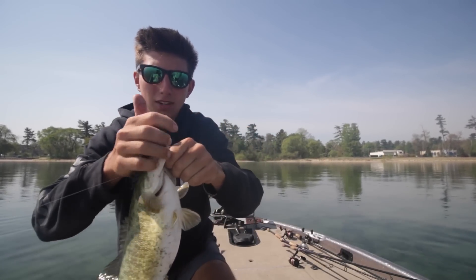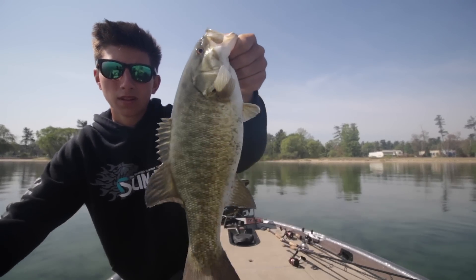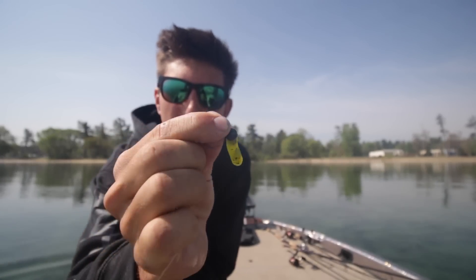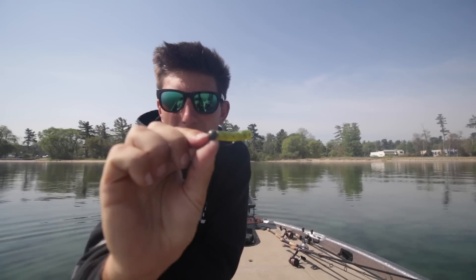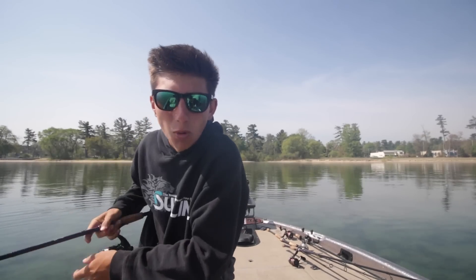Day three out here in northern Michigan. I'm throwing the finesse net rig. This is a homemade half a four-inch Senko on a Kytec jig head net rig. Let's see if I can catch some more on this.